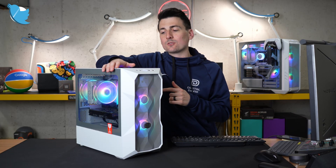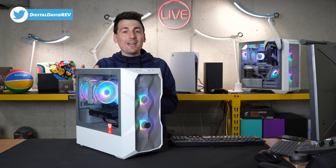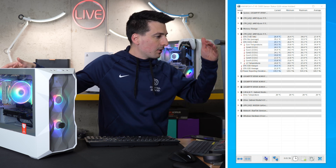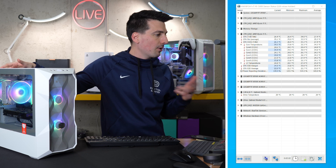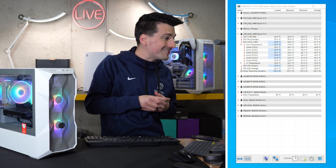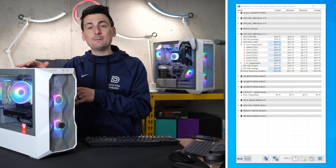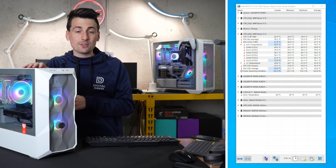Now let's talk about the performance of this cooler. With the PC powered on at idle, we have all of the panels on, and it looks like we're maxing out right around 34 degrees Celsius across all of the specs we're measuring within our CPU. We're averaging anywhere between 24 and 26 degrees Celsius at idle — so that's great, that's what you want to see. If you're wondering what CPU we're using, it's the AMD 5600G with this cooler.